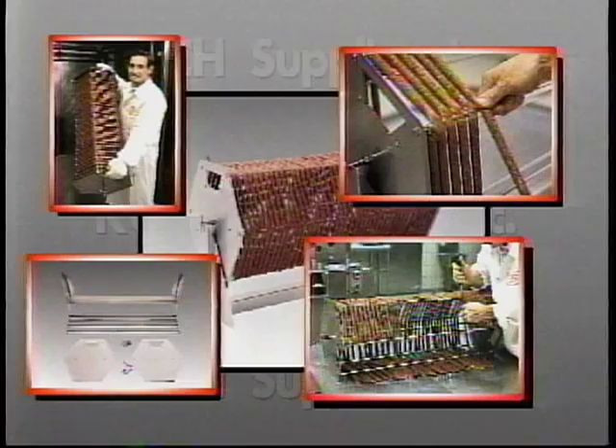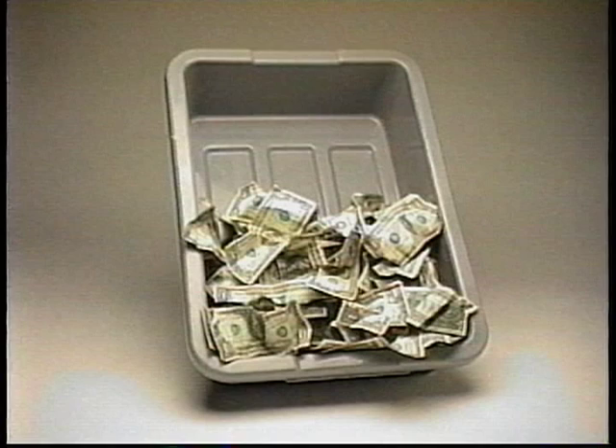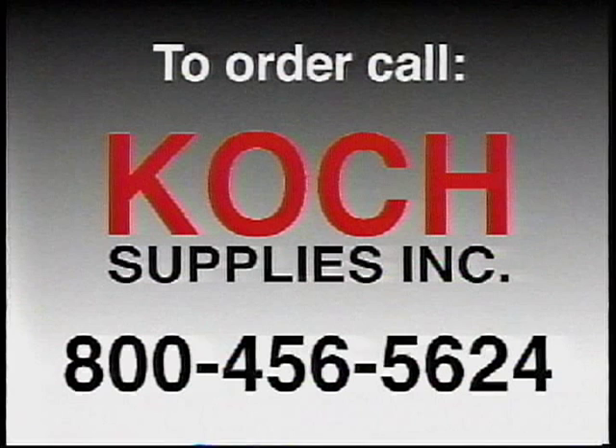The Reel of Fortune truly is the easy way to turn this into this. To place your order for the Koch Reel of Fortune, call toll free 1-800-456-5624 and start making money today!